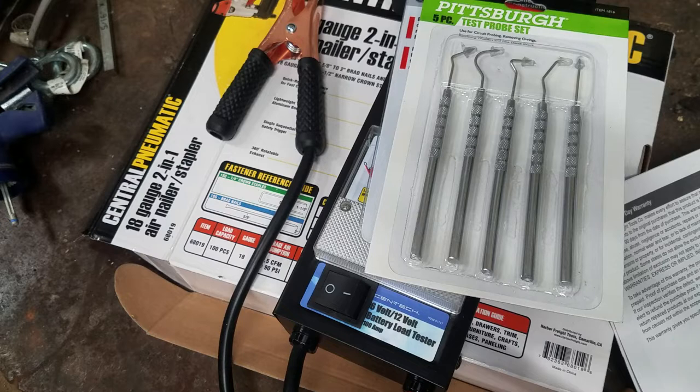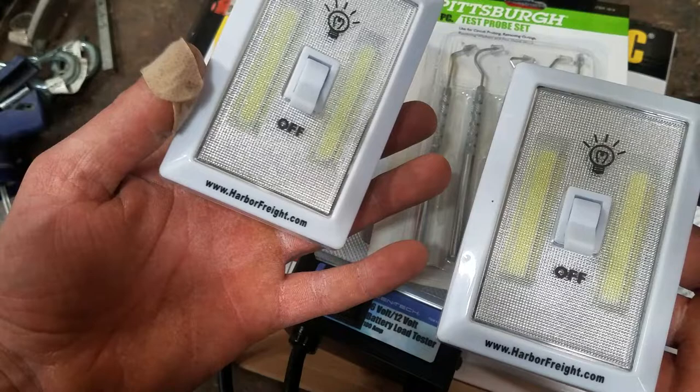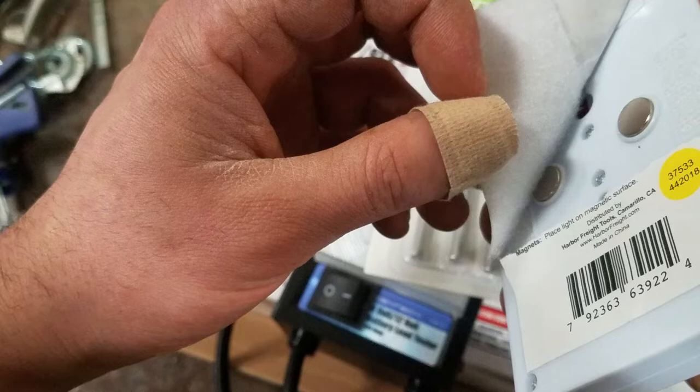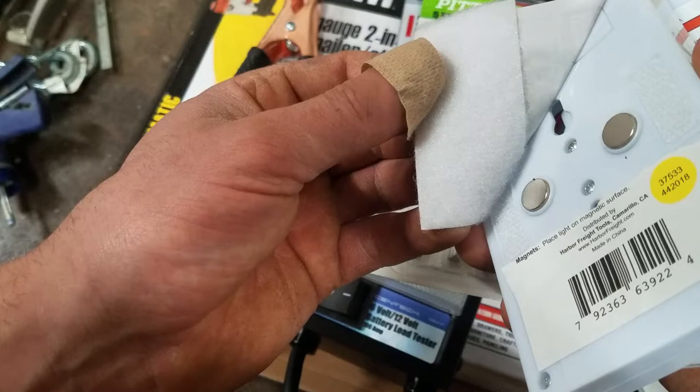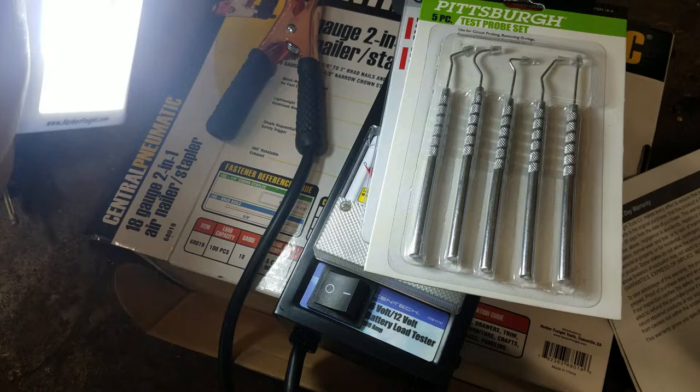I'm not sure how these will work, but they were in a clearance bin — got these LED lights. They have a little piece of velcro on the back so you can stick them to a wall and then take the light off and stick it back up. They're pretty bright. I have a little shed out back of my house with no lights in there, so I wanted to put these in and try them.